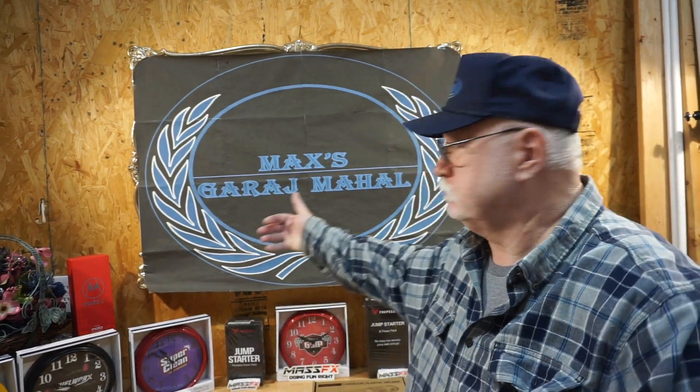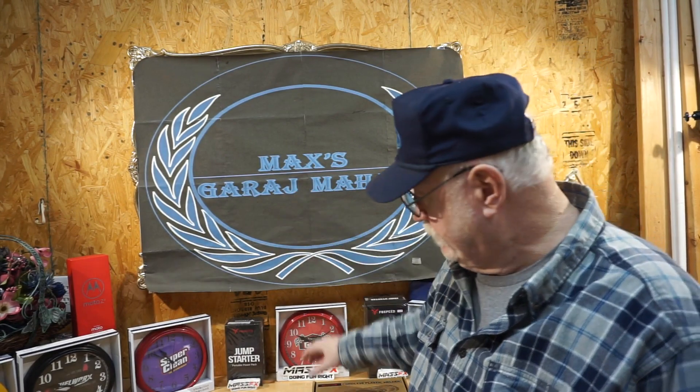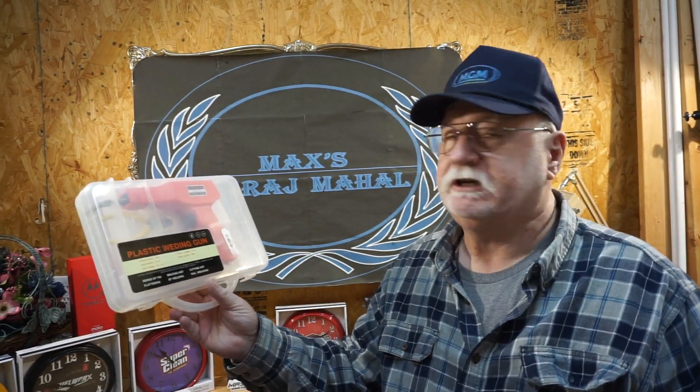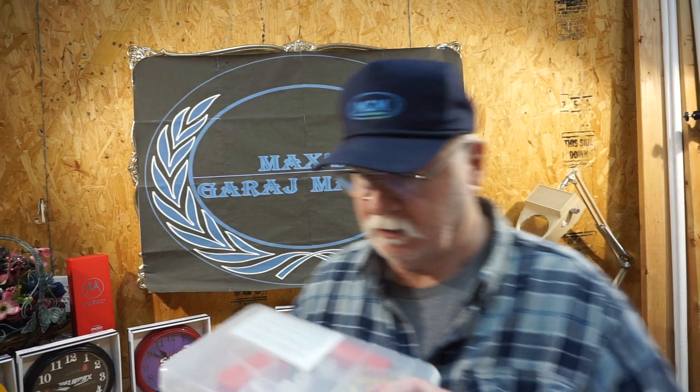Here we are at Max's Garage Mahal. Today we're going to be talking about — if you remember, go back and look at some earlier videos — I took a plastic welding gun that was 110 volt 50 watt, and it didn't work. It put in one staple, just one, and it comes with four different types of staples, all the same size diameter. I did about 12 to 15 iterations on that before I finally got that thing tuned in.